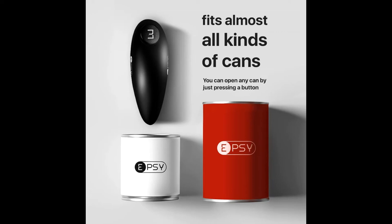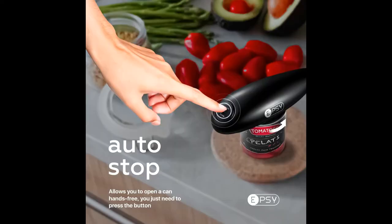Electric can opener for kitchen. Open with a single push of a button, leaving no sharp edges. Safe, round cutting for most can sizes. Great for seniors and people with arthritis.